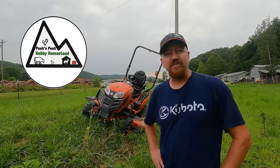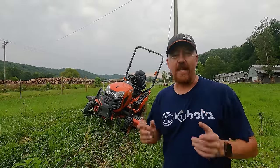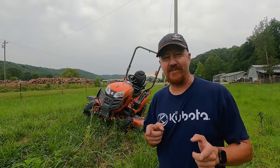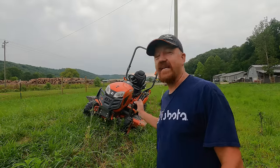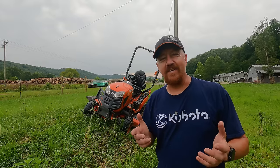Well, hey there, hubby homesteaders. Welcome back to Peaks Peak. Today we are out here with the Kubota on our steep hillside to do a demonstration. We have something coming in the mail today that we're going to install on this tractor to make it more stable. I'm going to demonstrate how tippy this tractor can be on steep hills and we're going to see if we can fix that.